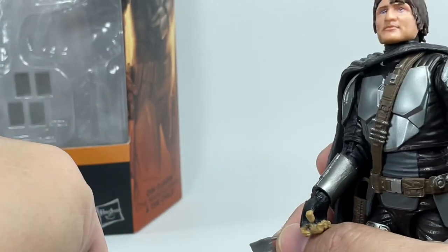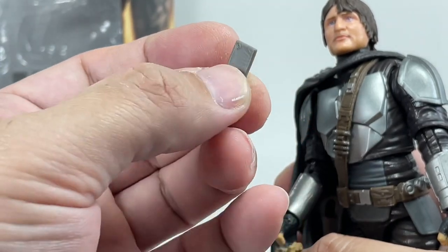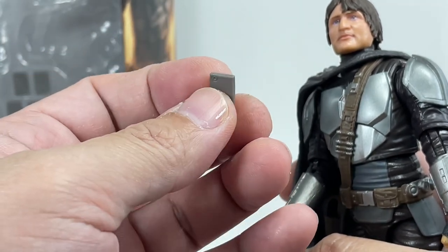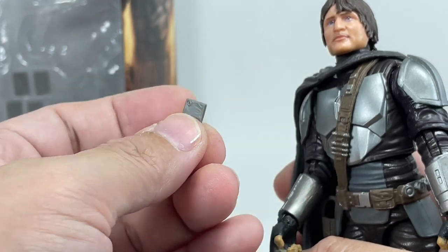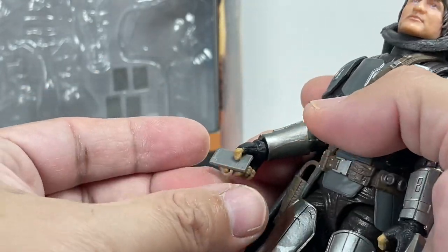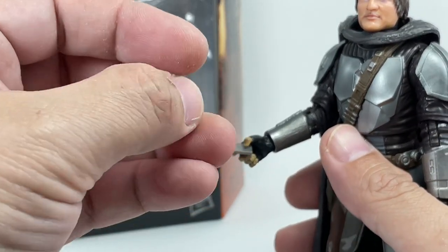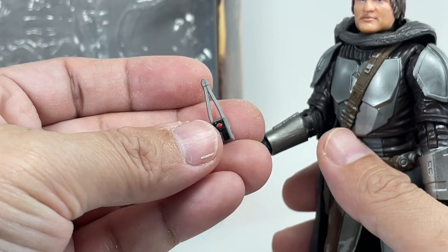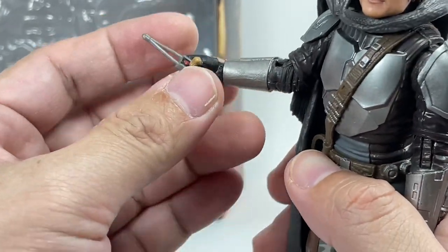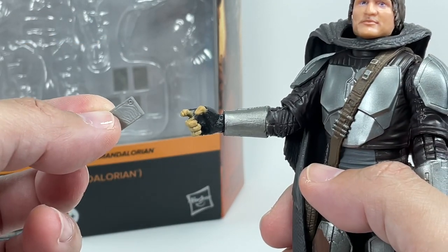One last set of accessories: he comes with beskar ingots — the gold bars, the ancient traditional artifacts of Mandalore — and there are five pieces, which is pretty cool. He can actually hold them in his hand, probably two at a time. He also comes with a tracking fob, which is very nicely done, and he can hold that as well. These small pieces should be kept in the box — collectors can easily lose them.